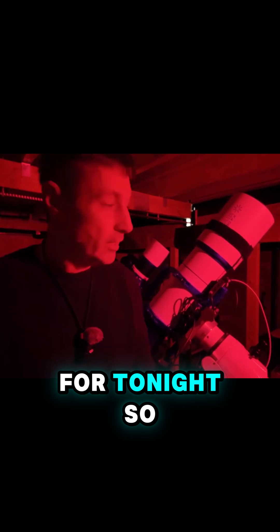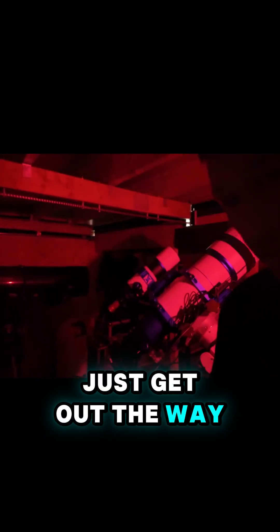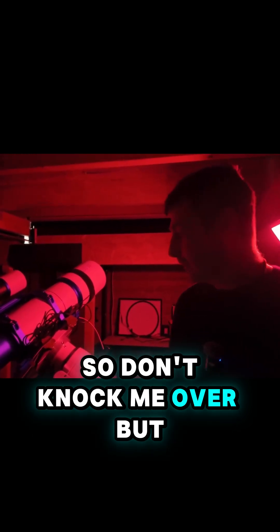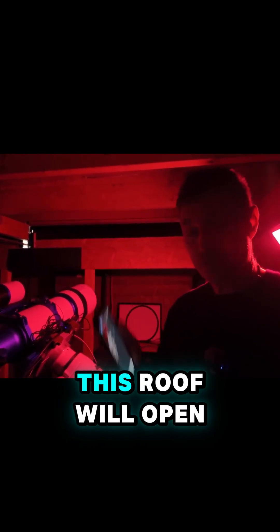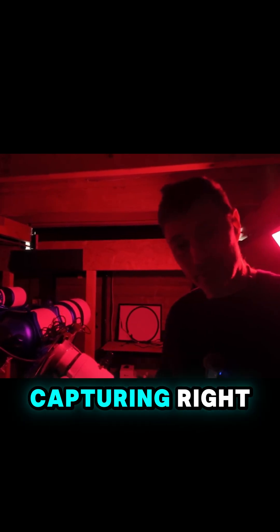I'll have this on a sequence in NINA. I'll just get out of the way of the scope slewing there so it doesn't knock me over. I'll get this all set up, and then when we get astronomical dark, this roof will open, the scope will go up, and we'll start some capturing.